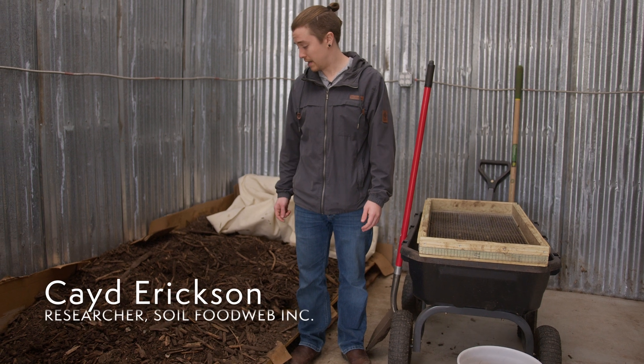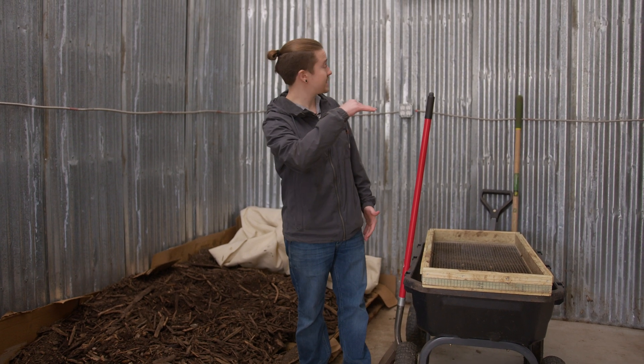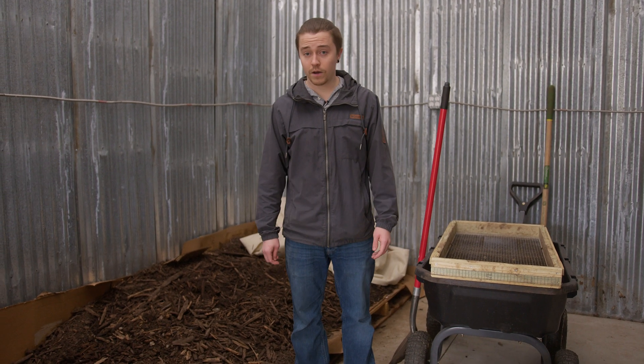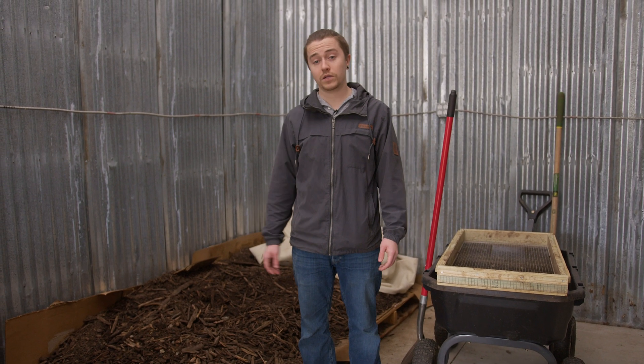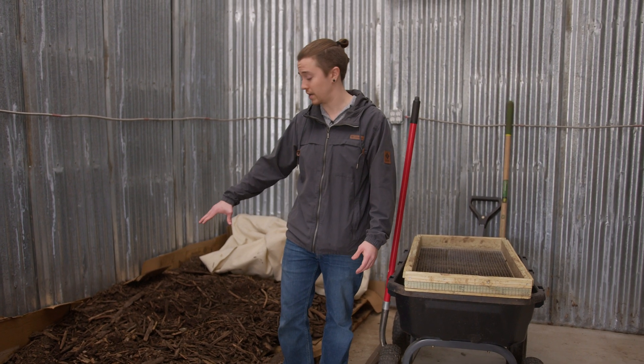This is a bio complete compost that we got shipped up from a couple of friends of ours who make compost. This has been kept in about a 70 degree room temperature workshop, and we went ahead and measured it for biology initially and over the course of the experiment to make sure that there wasn't too much of a variance in the compost ecology.